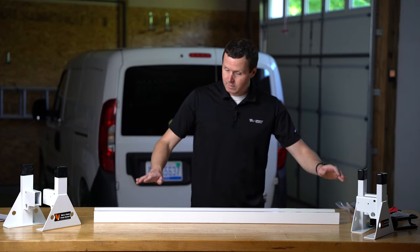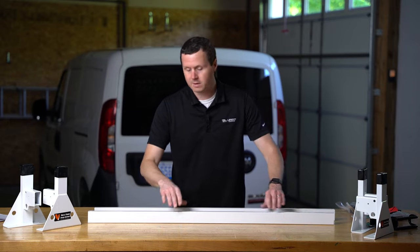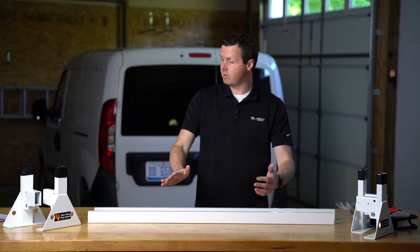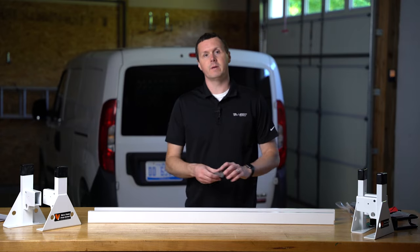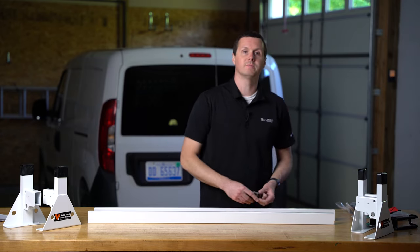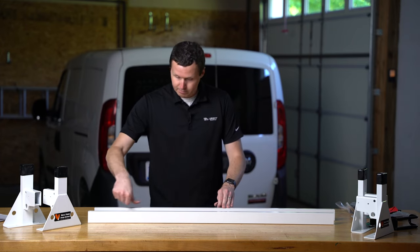The next thing we're going to do is apply bar guards to our two crossbars. If you have three crossbars, you'll have three to do. If you have the aluminum kit, these are applied a little bit differently — the aluminum kit has a channel in the top of the crossbar, and there's a little rubber bar guard that you just push in place.